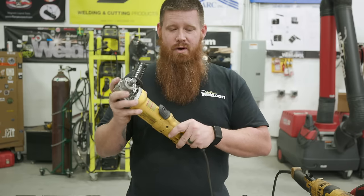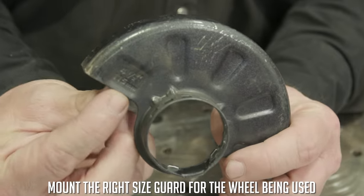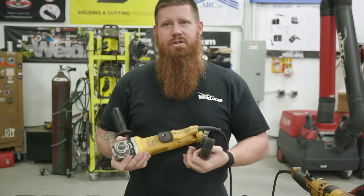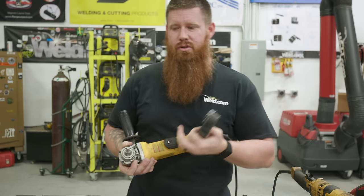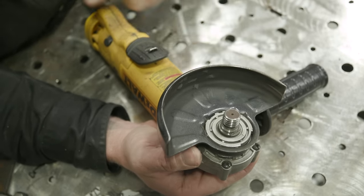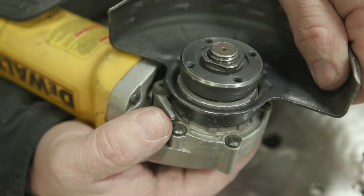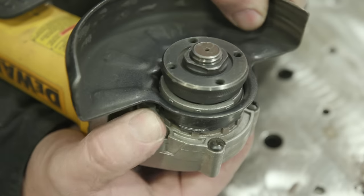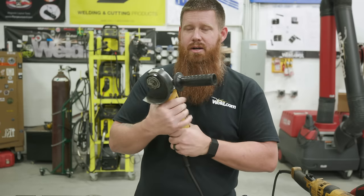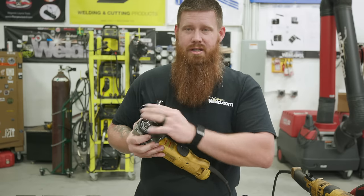Next, this is a four and a half inch grinder, so make sure you put a four and a half inch guard on — not a five or six inch. Make sure you put the appropriate size guard on there. Consult your manual for specific mounting instructions. Many guards have quick locks so you can rotate the guard to where you need it and lock it in place, whether you're cutting or grinding.